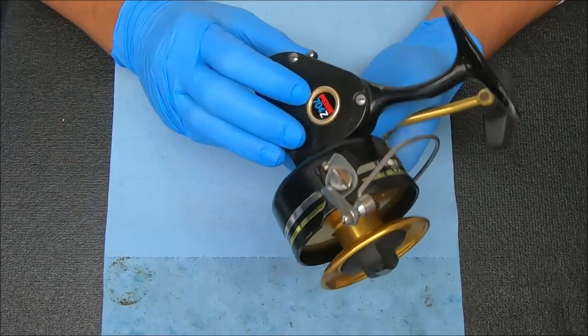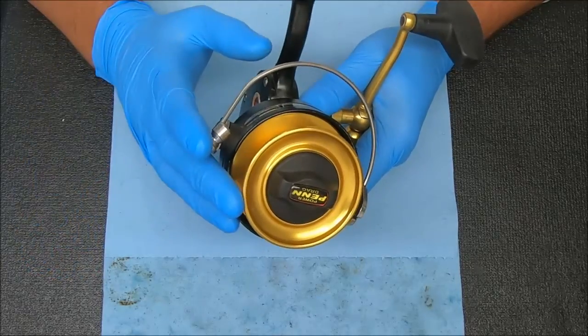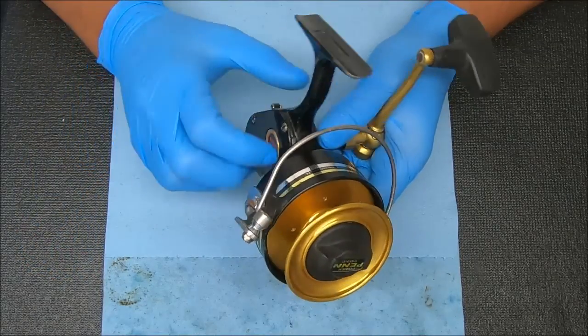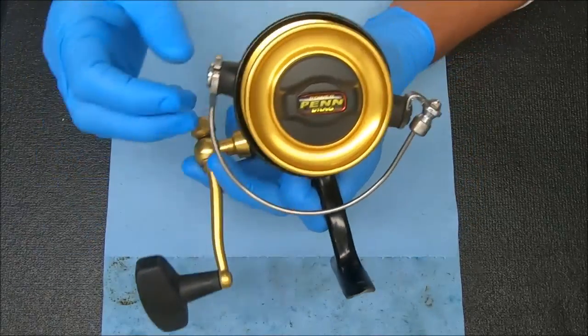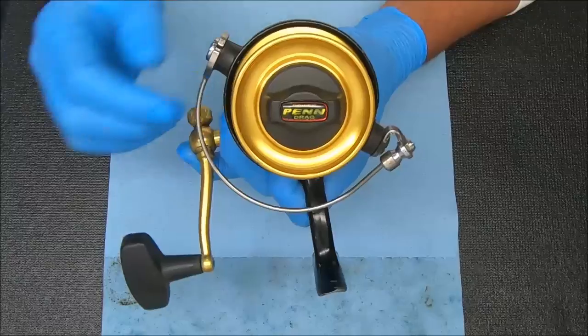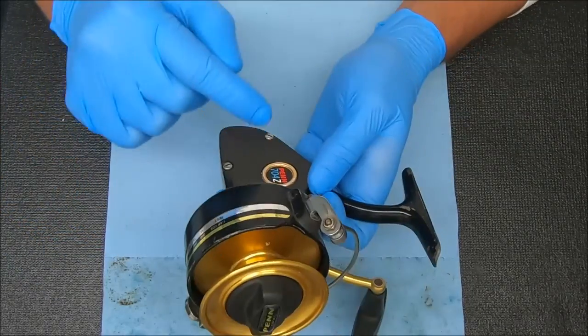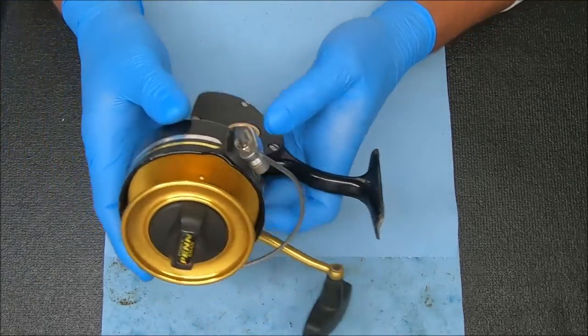What's up guys and gals, today we're going to work on a Penn 704Z. I'll show you how to break it down, service it, and reassemble it with some tips and tricks along the way. The first thing I'm going to show you is the rotor play or slop we have on this reel. Hold that handle down — you can see we have a lot of play there. I'm going to show you where that comes from and then get into breaking the reel down.